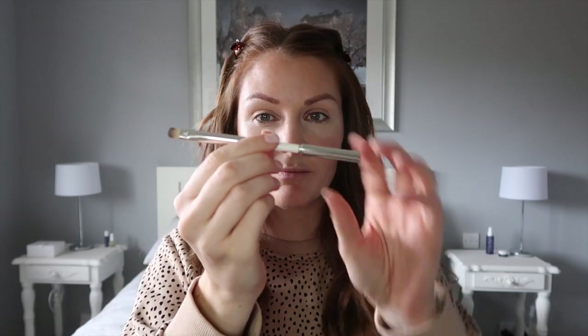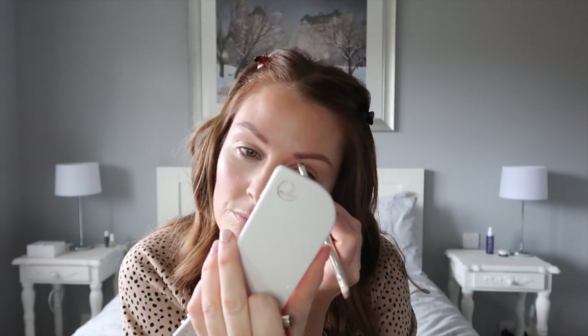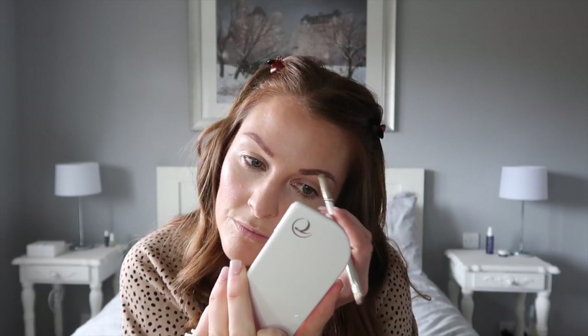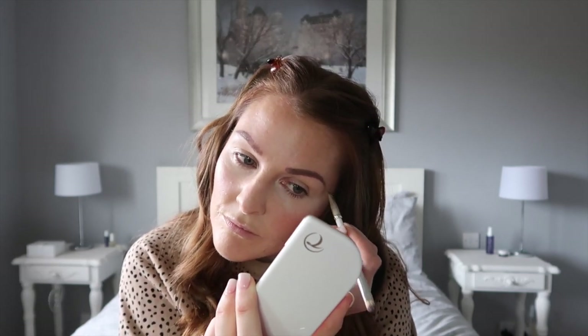Next up I'm going in with my brows. As always, I use my favorite brush — the spoolie end to just brush up my brows and tidy them up, because they are in serious need of some TLC. Then I use the other end to apply my Willow Bark brow pomade from my palette. I really like this because it gives a natural look but fills in the gaps I have in my brows from previously having them microbladed.